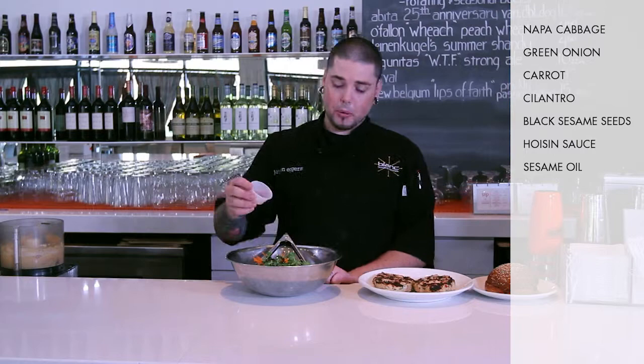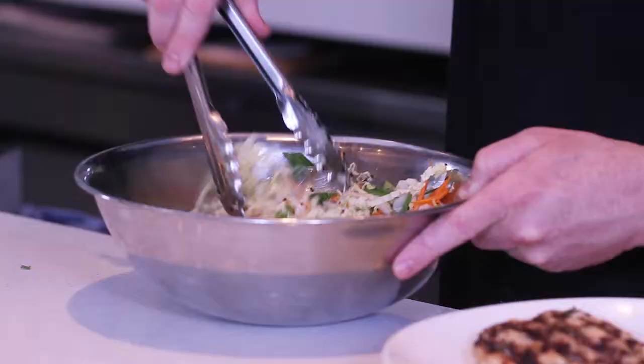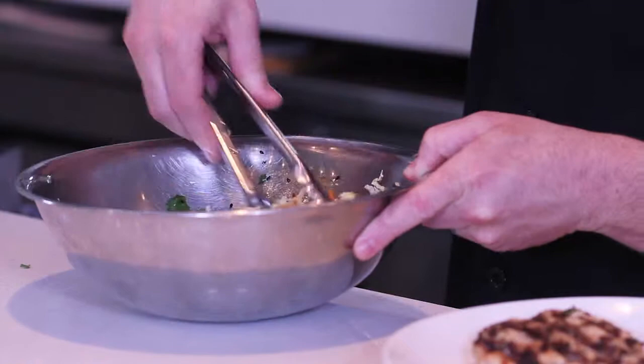We're just going to give that a good mix — we want all that hoisin and all that flavor to really coat the cabbage and all the vegetables. You get a nice bright color when you're done, which just makes that burger look awesome, along with all those flavors combining in there.